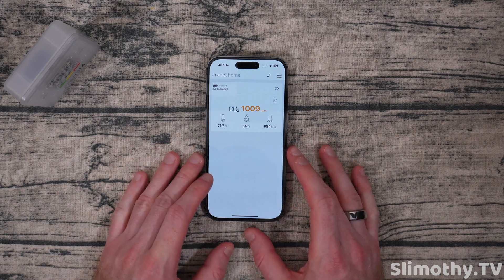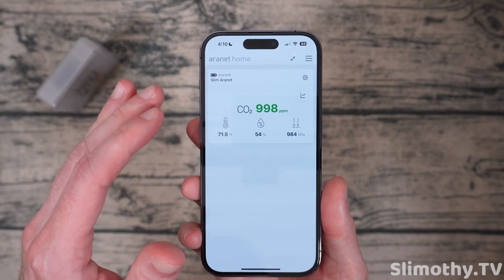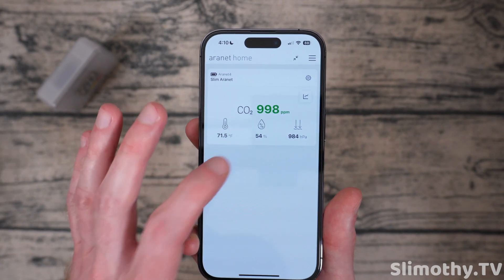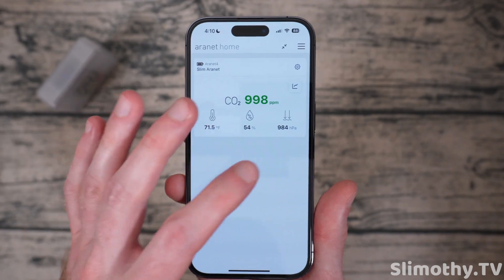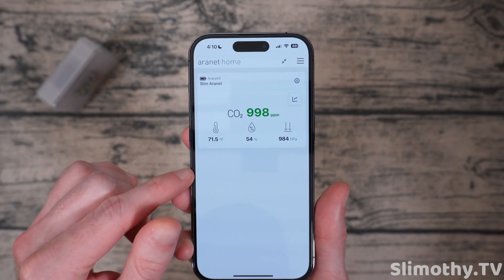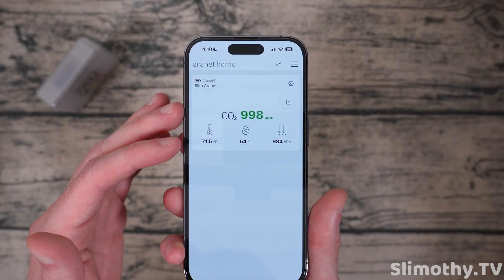Now let's talk about accuracy. I have found the temperature to be almost exactly spot on — it is awesome. The humidity is pretty dang close to my other humidity sensors; I've got about three or four that I test and keep calibrated, so it's very close — these two are almost 100% exact. The pressure I don't really pay attention to because most of my pressure sensors are adjusted for elevation. For some reason this one is not, and that is one thing I wish Aeronet would send out a software update for — where we could enter our elevation and it would automatically calibrate that properly.